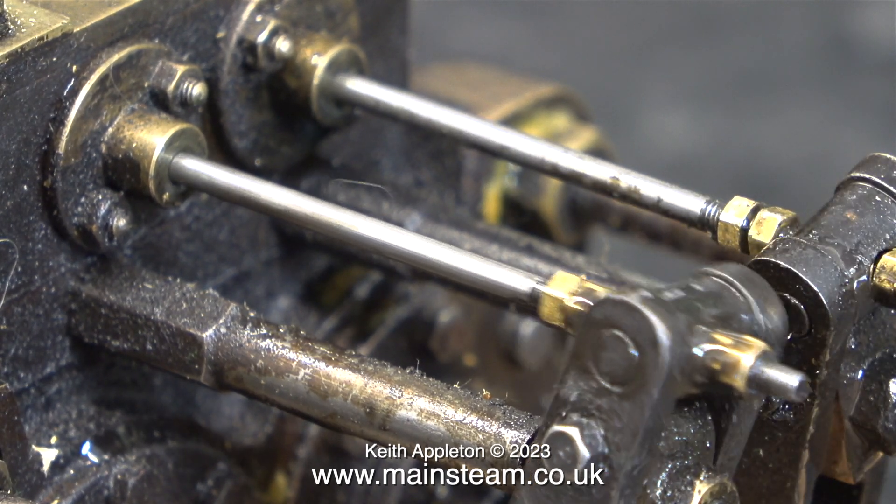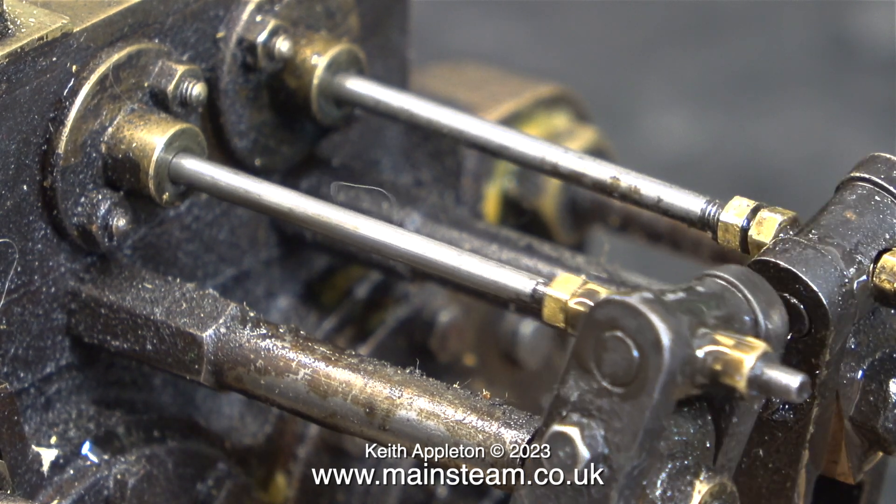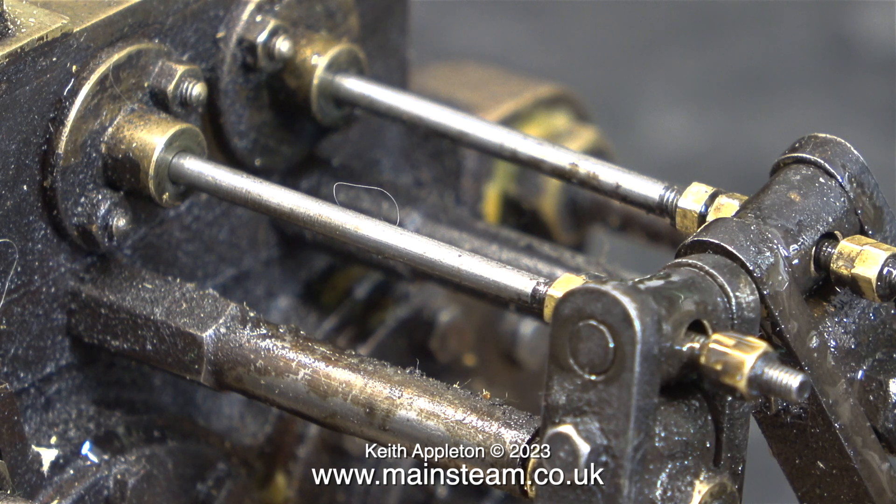To do this job properly and change all of the o-rings on the pump I do need to dismantle it, and I do not want this dirt to get inside the engine.